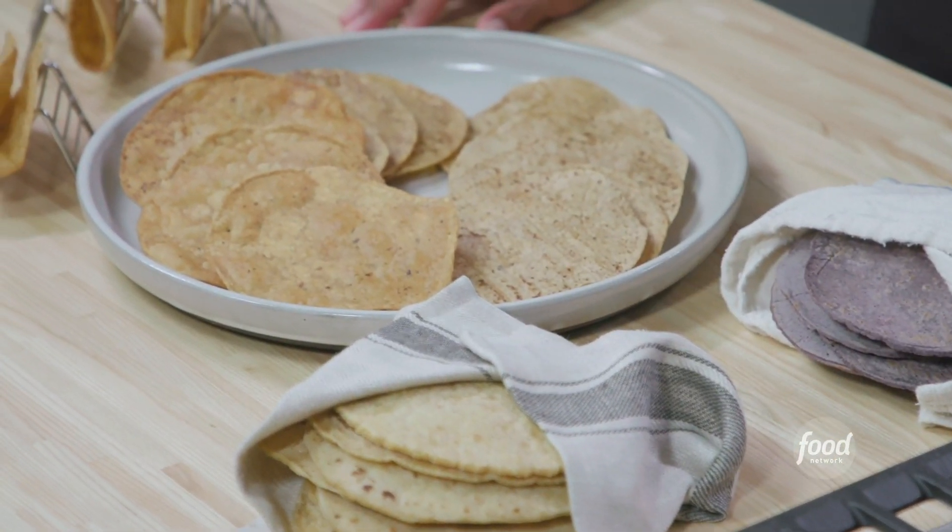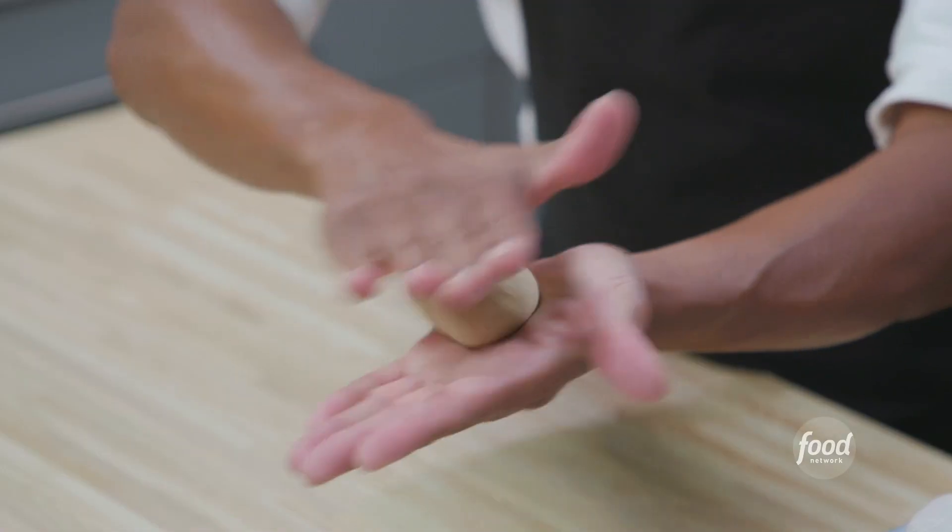Hi, I'm Rick Martinez, host, food editor, and recipe developer at Food Network. I've spent the last 20 years traveling Mexico, studying the food, the culture, and the people. One thing I've learned is that corn tortillas are so amazing down there. And I'm going to show you how to make them today.